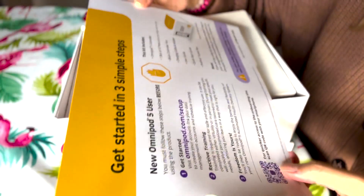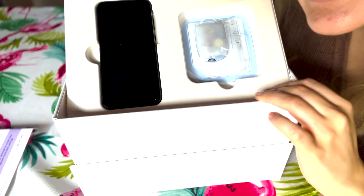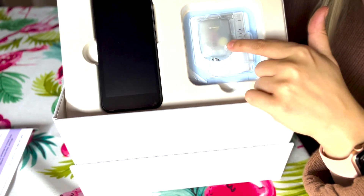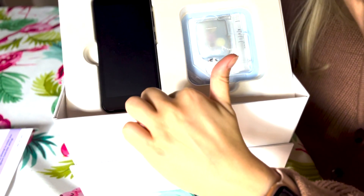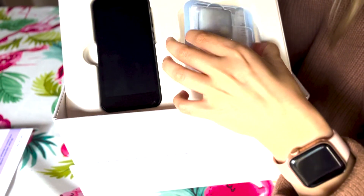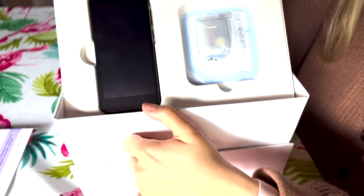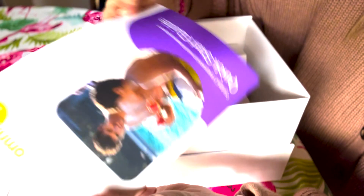It comes with this 'get started in three simple steps' guide, which I like because I am not in the mood to spend a lot of time on this. There's going to be an Omnipod 5 pod and the Personal Diabetes Manager, or PDM — basically it looks like a little Android phone. The pod looks even tinier than the Dash. I have some Dashes so we'll compare the size. Quick start guide, and extra pods.